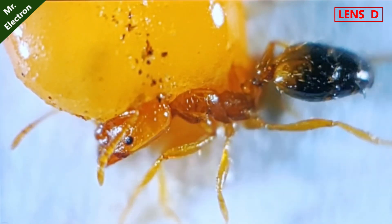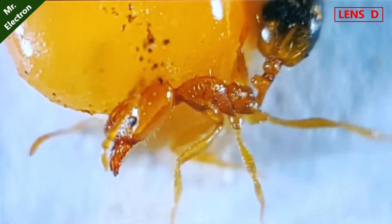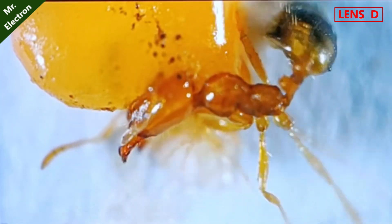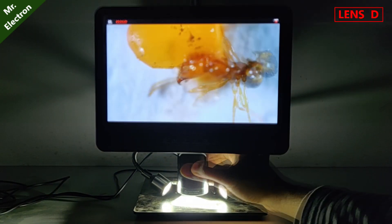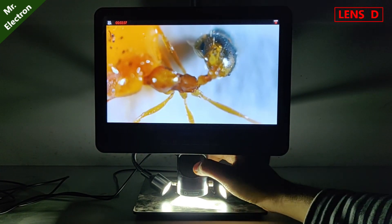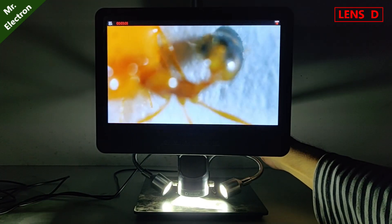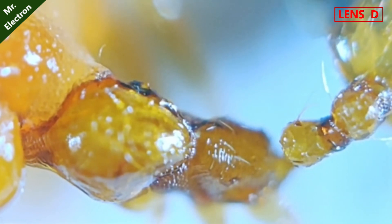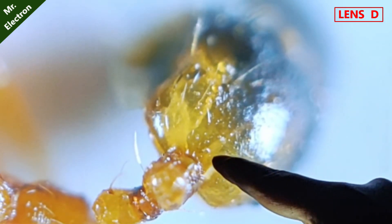Here we have this ant stuck to the sugar piece. You can see that it is trying to remove itself from the sugar — they're quite strong, it's amazing how it is doing it. Let's zoom in. Let's go for its tail. I can see something flowing right here. Let's zoom in further. The zoom is very strong.